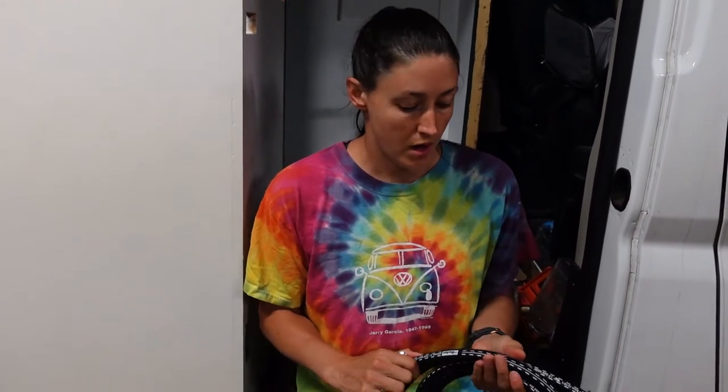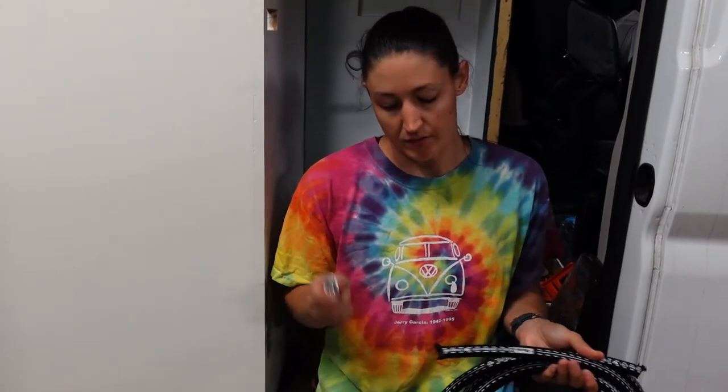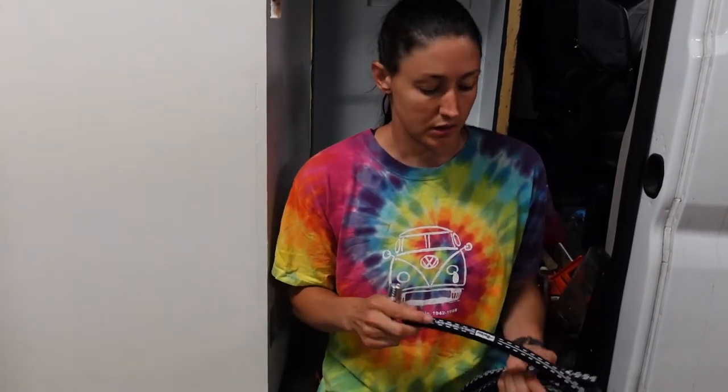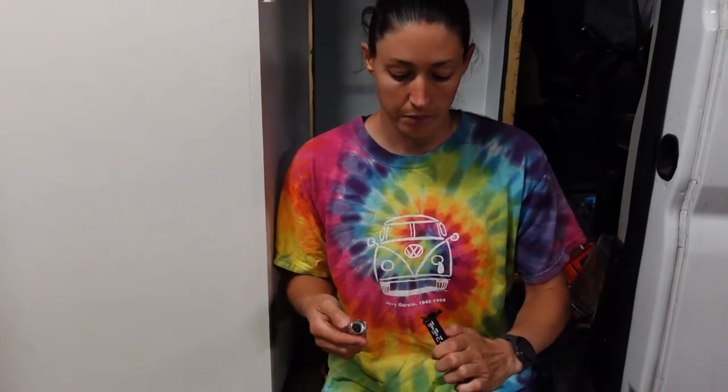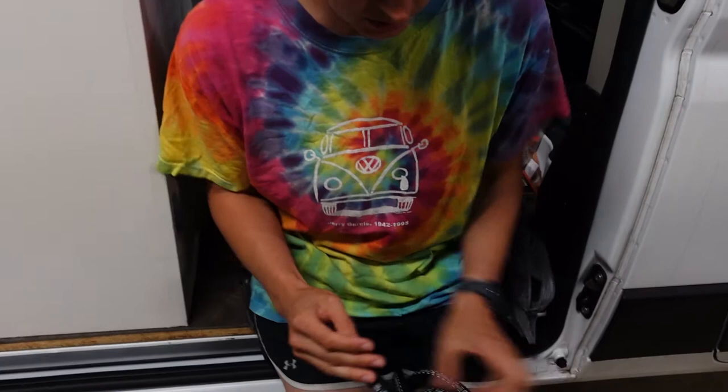We're starting to work on the remote fill, and part of the kit we got had two of these hoses and four of these fittings. We have to get these fittings attached to the hose. To thread them, you have to cut all the excess stuff that's on these tubes.